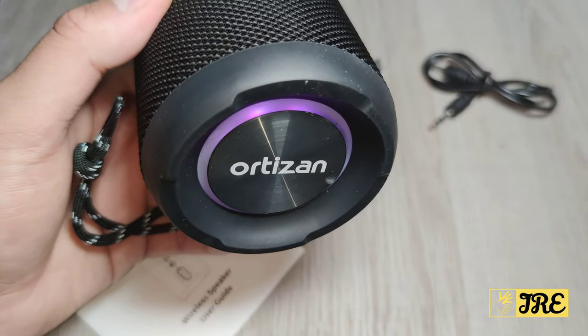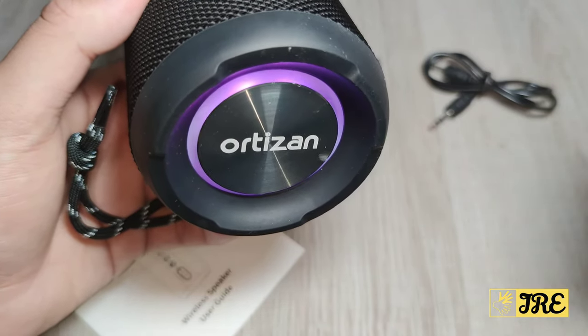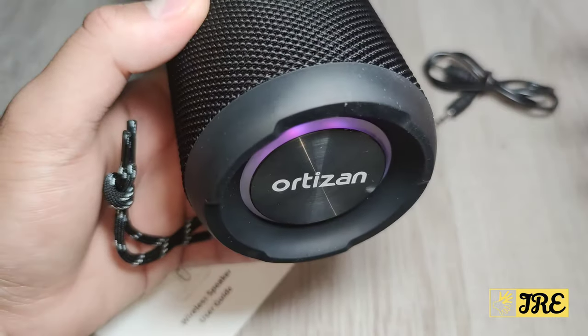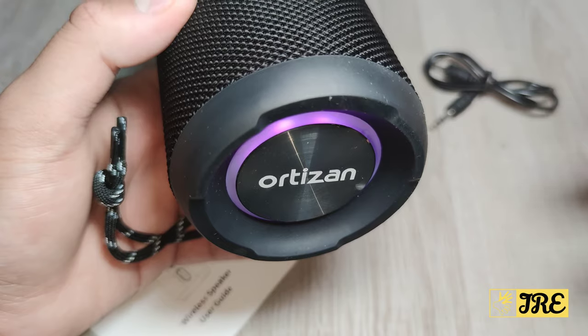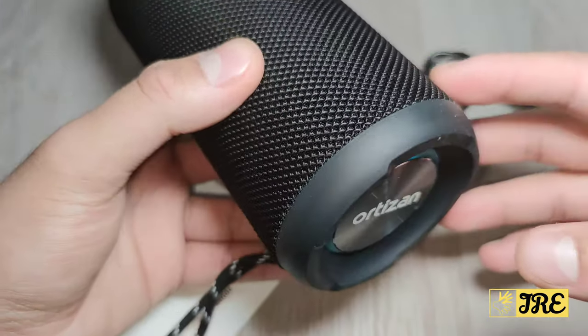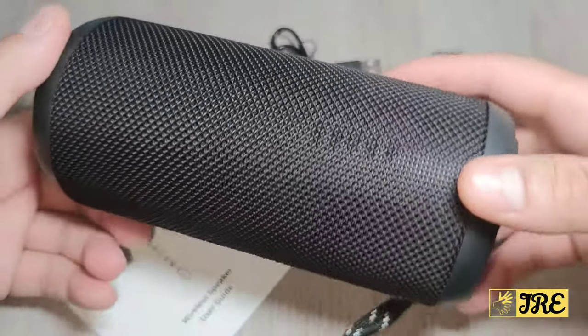The RGB lights go with the rhythm of the beat, which is something I really like. It connects via Bluetooth and has excellent hi-fi 360 surround sound. It's also IPX7 waterproof, which is another thing I really like about this speaker.